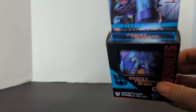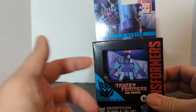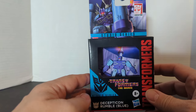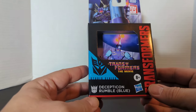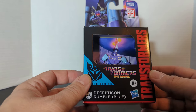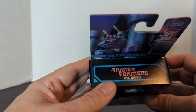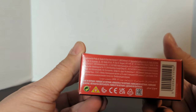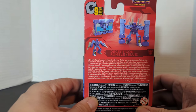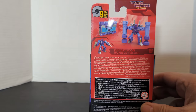First we go over the package. Make sure you have one pilot driver and two pilot drivers — you don't want them to be stolen, so when you see this guy in the store make sure you have both pilot drivers. You have the Transformers the Movie logo, Decepticon Rumble Blue, because the one in the cartoon and the toys are different. There's Rumble and his pilot drivers, the UPC, Core Class figure, and Nine Steps listed.